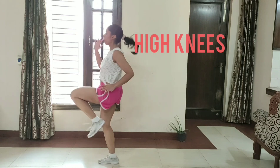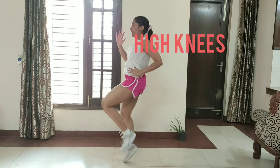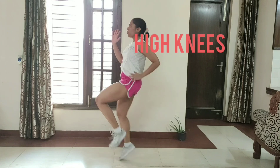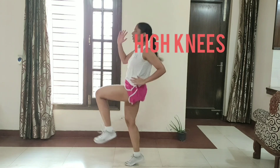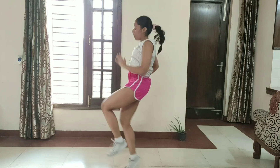Guys, our last exercise is high knees. 1, 2, 3, 4, 5, 6, 7, 8, 9, 10.